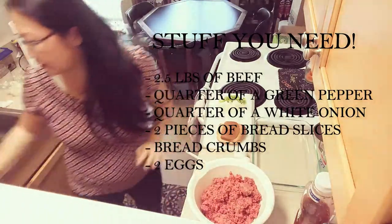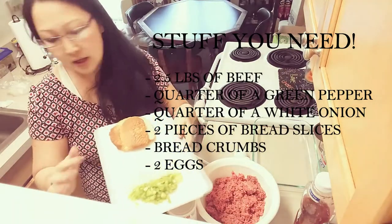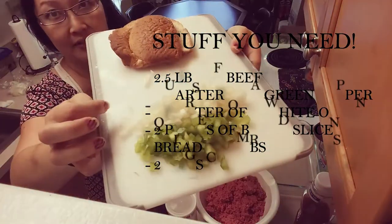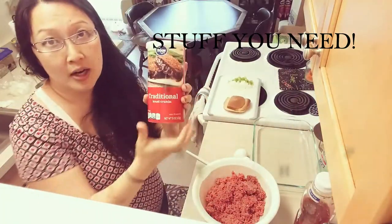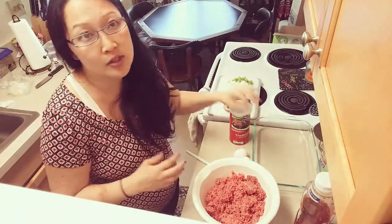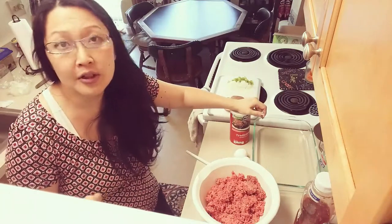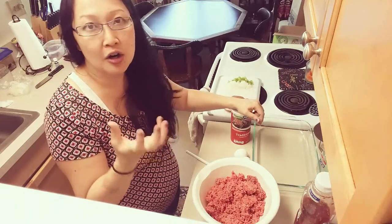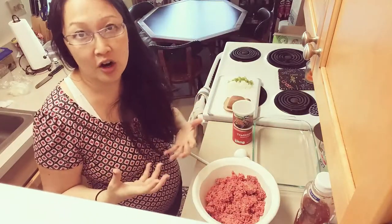I've got about two and a half pounds of ground beef, I chopped up about a quarter of a green pepper, and I also chopped up about a quarter of a white onion. I have a couple slices of bread to put in it, and I've got my bread crumbs. You can use crackers, all bread, or all bread crumbs — it really just depends on how you like it. I've also made it with oats before. It's that binding agent and carb to help bind everything and make it heartier.